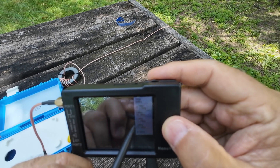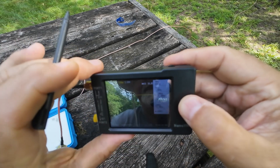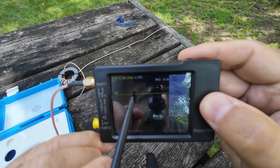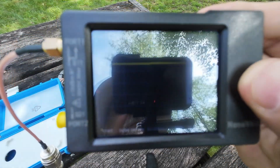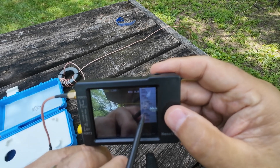Let's look at the 20-meter band. Now you're getting a 2.3 — 2.3 on the 9-to-1 random wire antenna with no tuner. Not bad. I mean, not great, but you could work with that for sure.